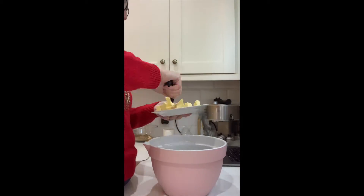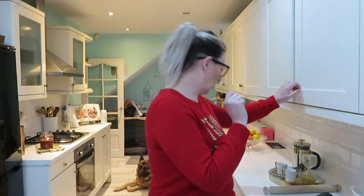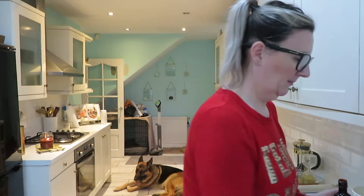I don't know if you can hear the sniffing — that's Max. Next we need to put in an egg, which I had forgotten, but luckily they're just here. One egg. And we're also adding vanilla — one teaspoon of vanilla — at this point.